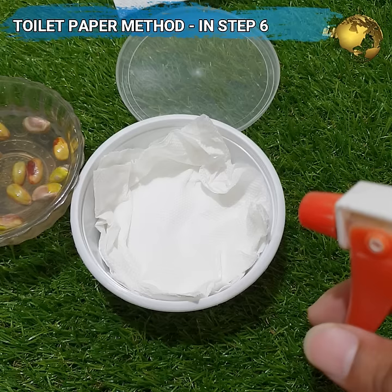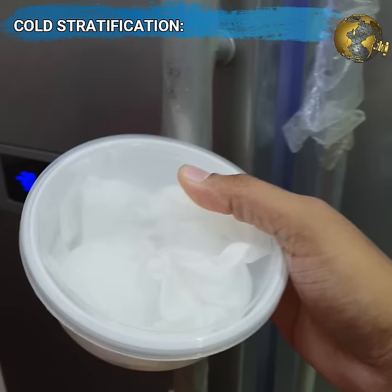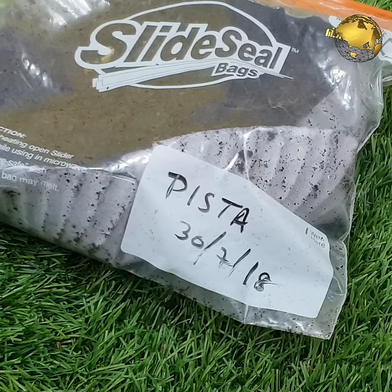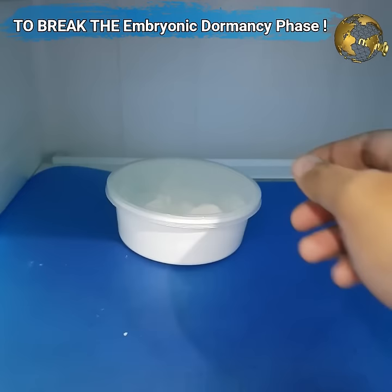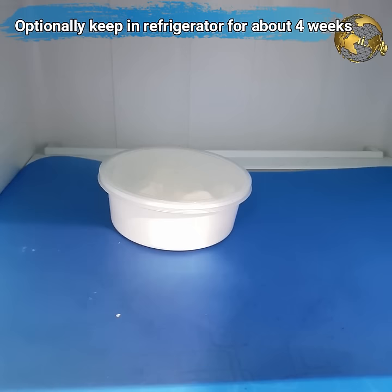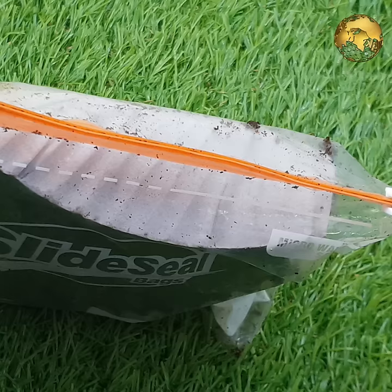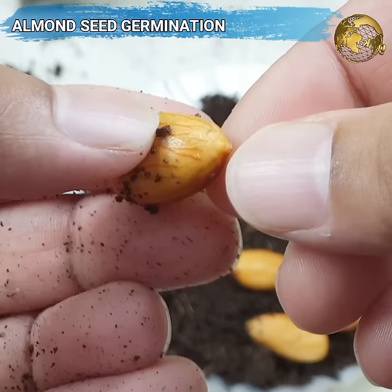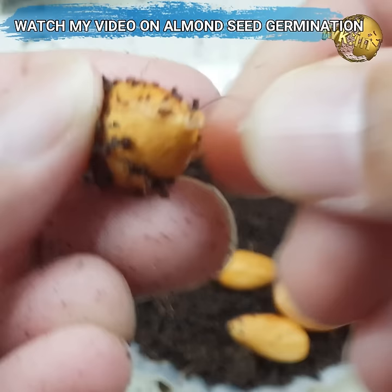Before that, Step 5 is Cold Stratification. Stratification is a process of treating seeds to simulate natural conditions that the seeds must experience before germination can happen. Many seed species have an embryonic dormancy phase and generally will not sprout until this dormancy phase is broken. To increase the chances of germination, you can keep the seeds in the refrigerator for about 4 weeks and then sow them at room temperature. I have tried both with and without stratification and the results were almost the same for me. But this process is compulsory for almond seed germination — almond seeds succeed only after this stratification process in the refrigerator, that is for about 50 to 60 days, and then bringing them back to room temperature.